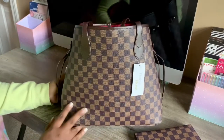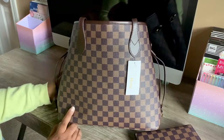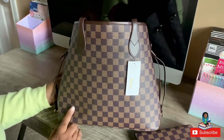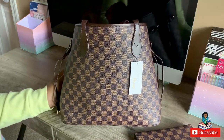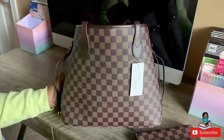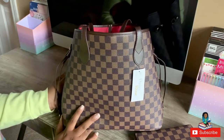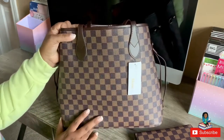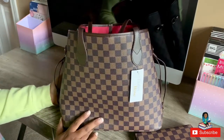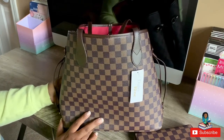All right guys, so this is the bag I wanted to show you today — this is the Daisy Rose Checkered Tote. As you can see, I have mine in the brown. It's also offered in black and cream, but I picked mine up in brown. I don't think the cream was actually in stock when I purchased mine. You just have to keep an eye on the website because they do sell out really quickly.